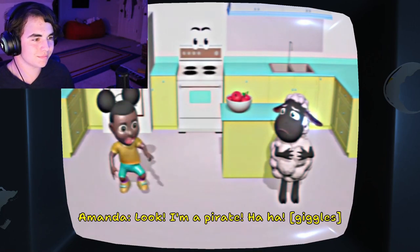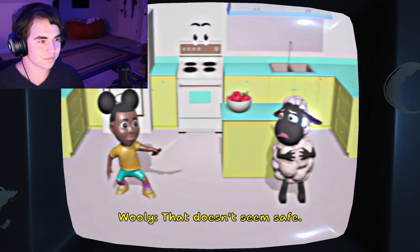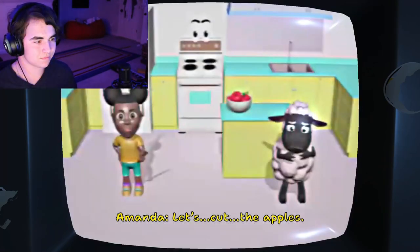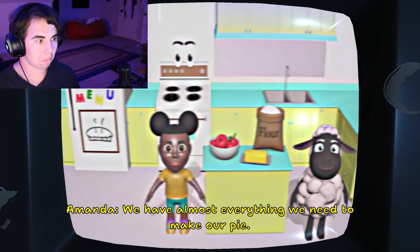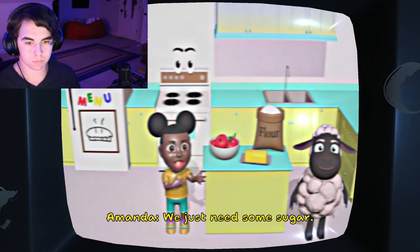I like Wooly. Look, I'm a pirate! Ha ha! That doesn't seem safe. Okay, Wooly. Let's cut the apples. That was hard. We have almost everything we need to make our pie. We just need some sugar.